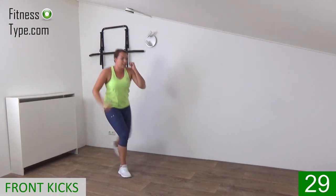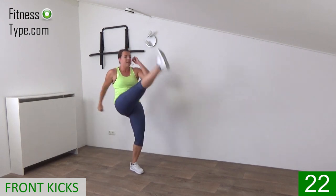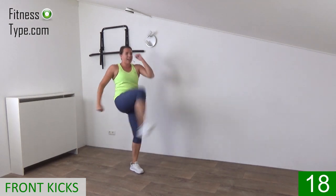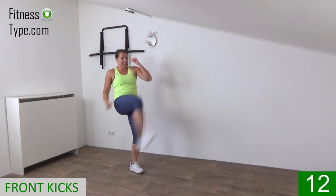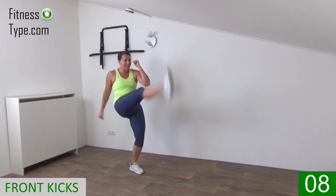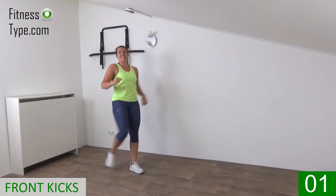Keep your hands up. Final one on this side, now switch over. Slightly bend your standing leg, step back, kick in front, and while you kick press your hip forward. Just a few more, bring the leg up, come on, power in the kick. Last one, that's it.